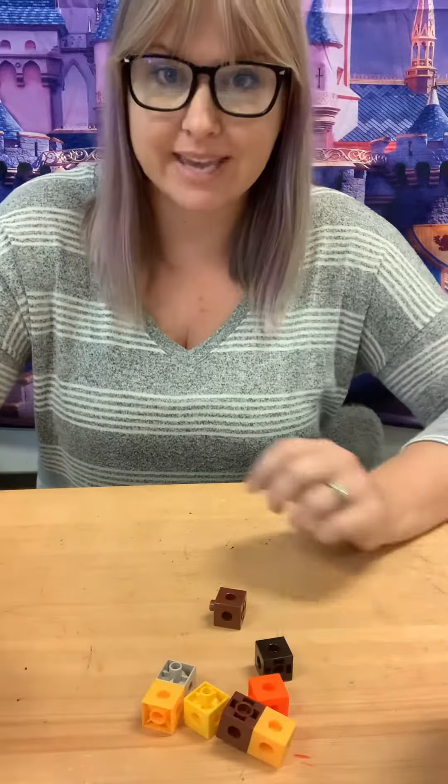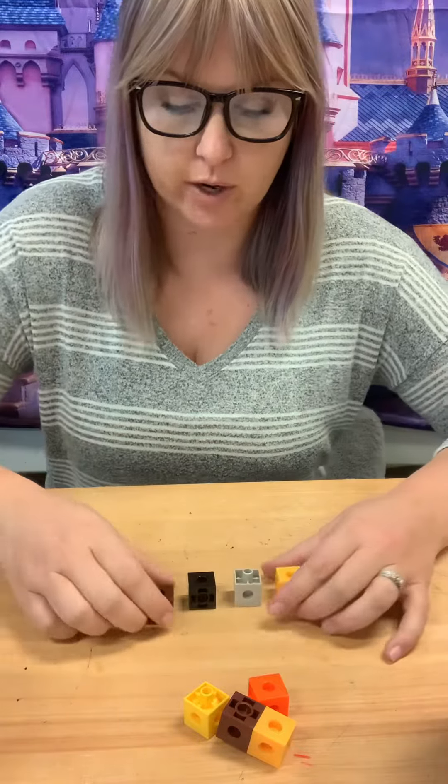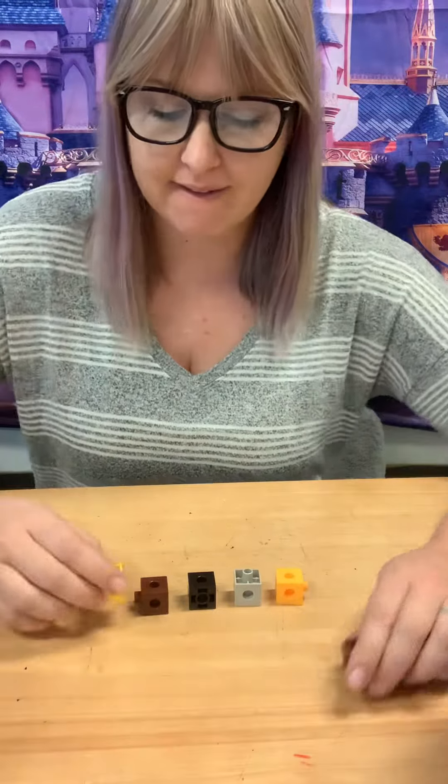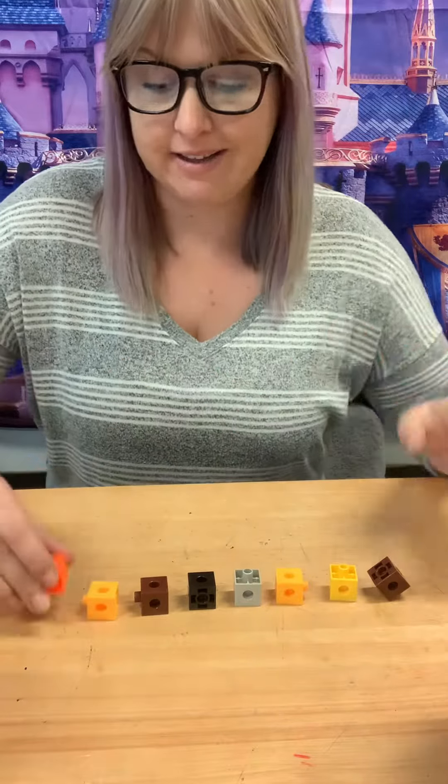Then I'm gonna dump them out and count — one, two, three, four. You always want to put them in a line when you count them. Five, six, seven, eight. Was I right? No, but that's okay. There's eight.